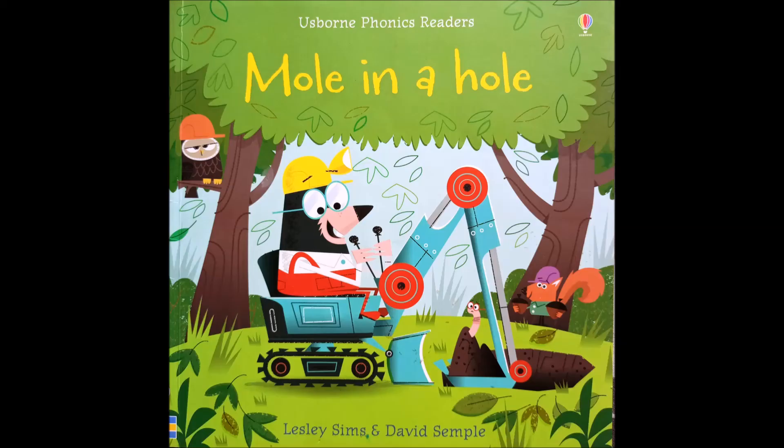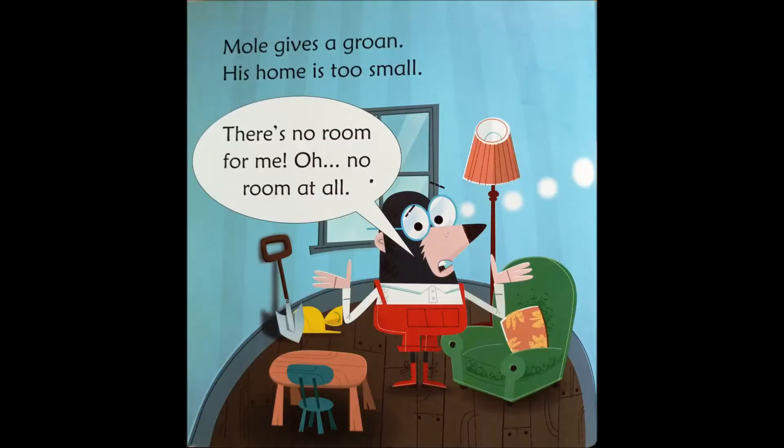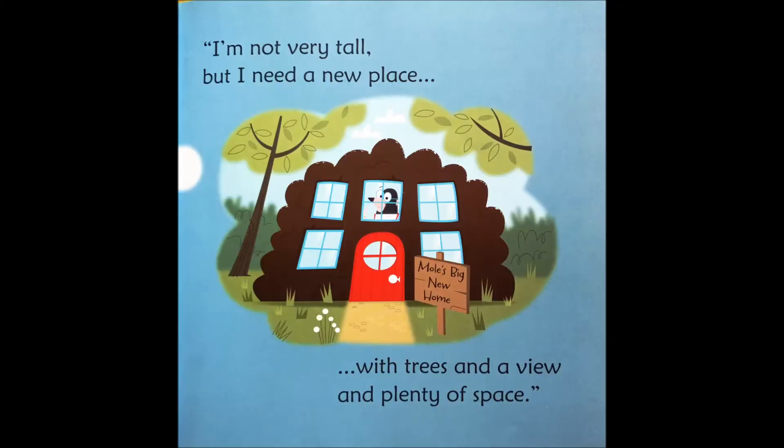Mole in a Hole, written by Leslie Sims, illustrated by David Semple. Mole gives a groan. His home is too small. There's no room for me. Oh no! No room at all. I'm not very tall, but I need a new place — trees and a view and plenty of space.